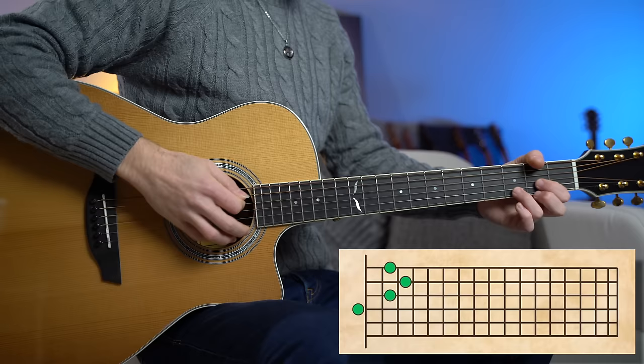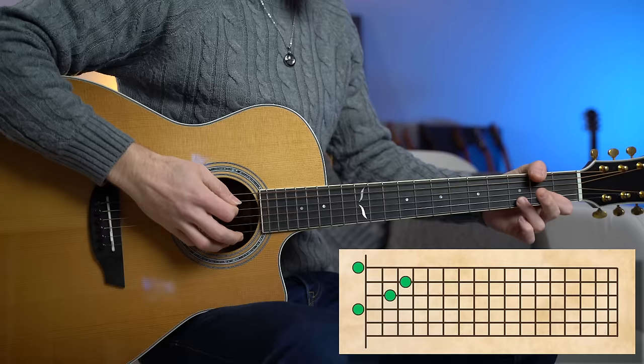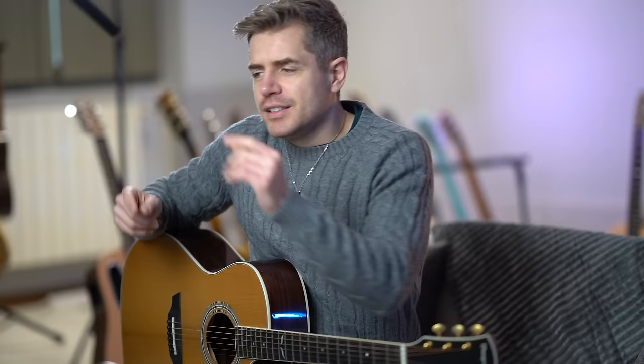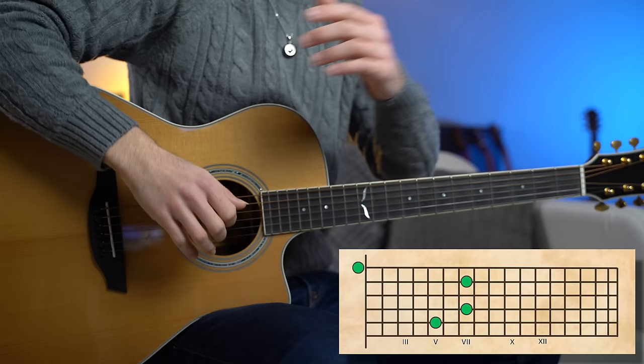Take the D major chord as an example. Pretty standard, right? Now let's change one string, and just like that we build a different, more colorful chord. So open strings create magic. Now if you want to take it a step further and bring the D major chord to a higher register of the neck while keeping that one open string, you get another magical chord.